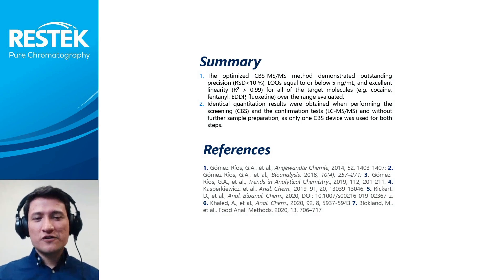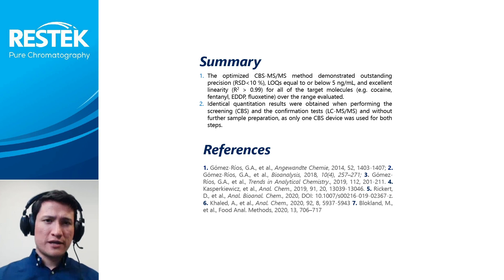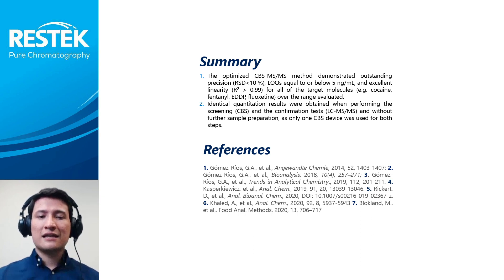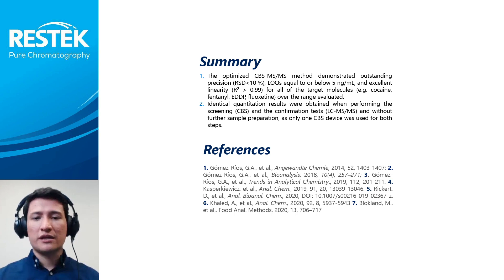In this work, we present the first sampling device that can be used for both rapid screening and quantitation and confirmation without further sample preparation. The optimized direct-to-MS method demonstrated outstanding precision with relative standard deviation below 10%, limits of quantitation equal to or below 5 nanogram per milliliter, and excellent linearity with correlation coefficients larger than 0.99 for each of the selected compounds over the range of 1 to 200 nanogram per milliliter.